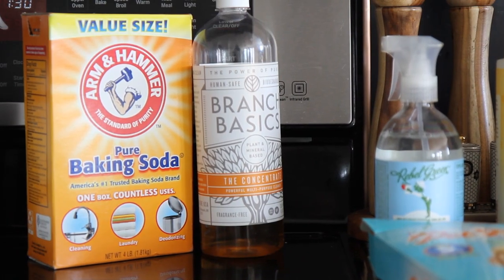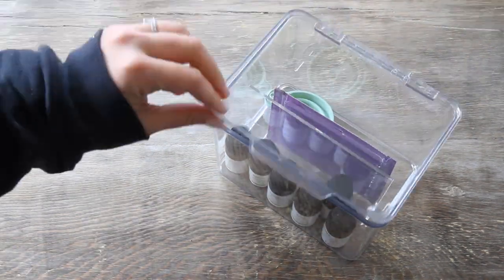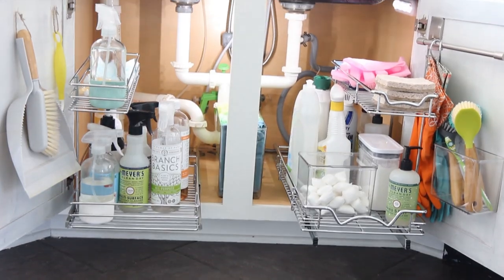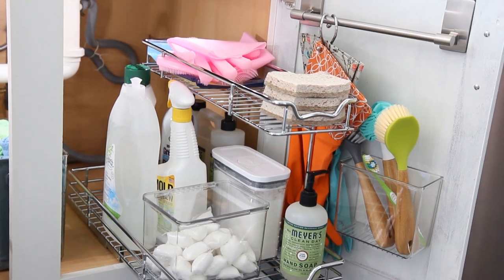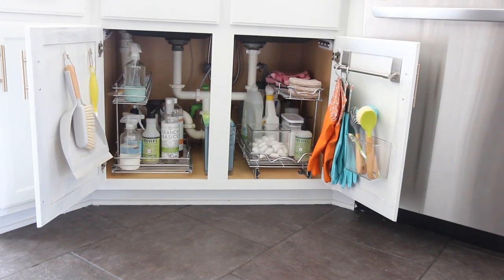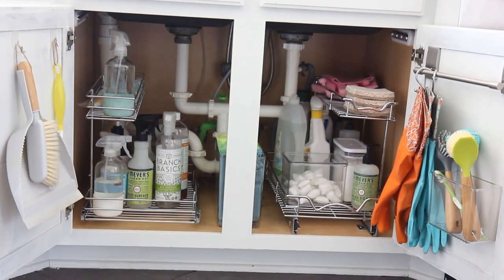I also needed a container for my baking soda. The baking soda has one of those flap openings and tends to go everywhere, so I needed something cleaner for storing and using it. I ended up using the other acrylic top-opening bin for holding our funnel and essential oils for when I make cleaning products. I am so thrilled with how this turned out — it looks so much more systematic, functional, beautiful, and clean. It's not overcrowded, and I still have more room if I needed to add anything else.